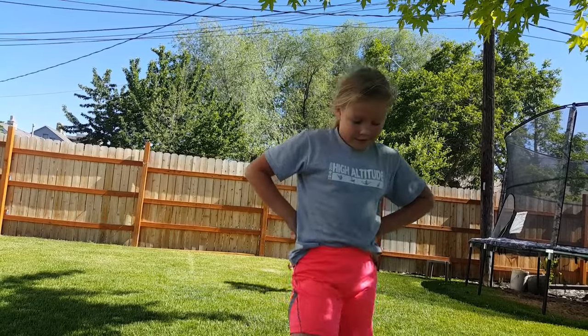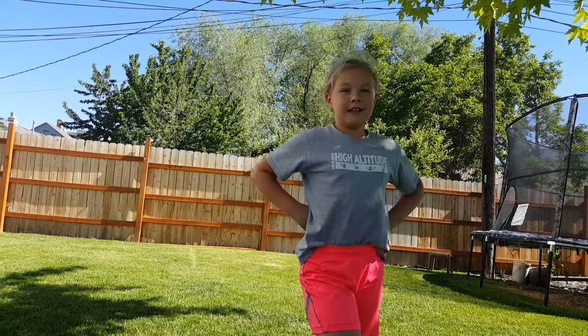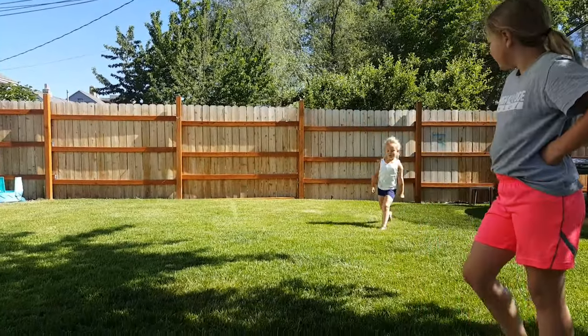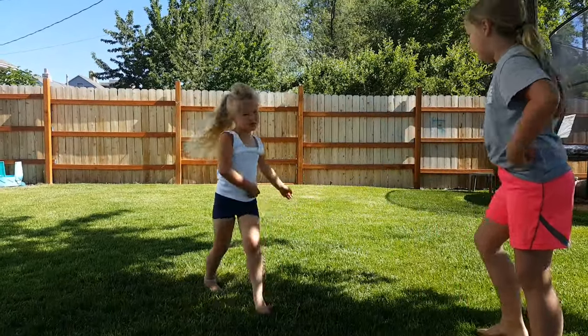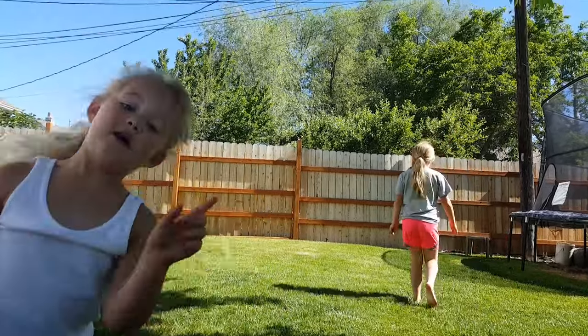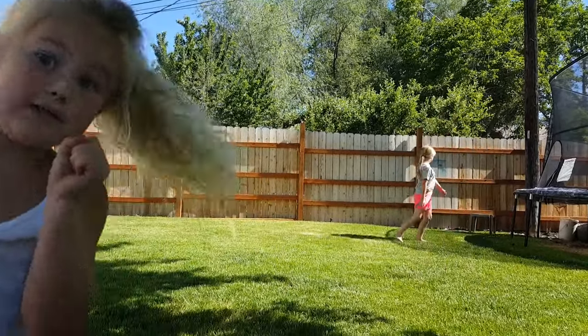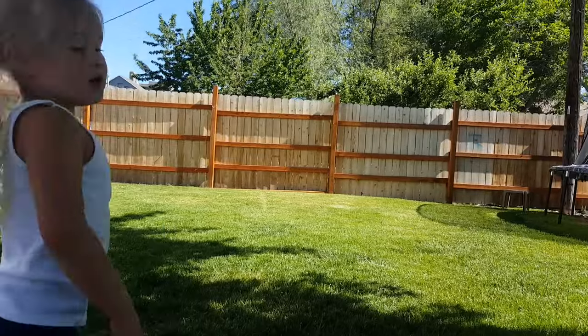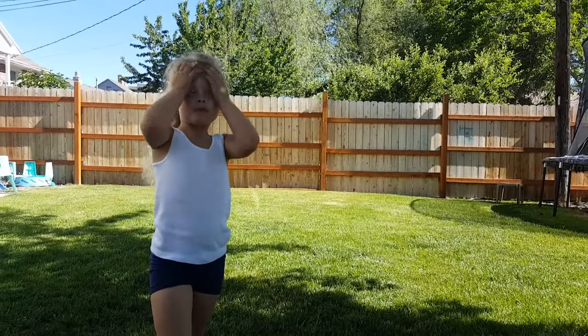Maybe instead of our dog kennel video we could do a video on how to do an aerial. I've watched a lot of those videos — I know all the steps to it. But I don't have it yet. I'm so close. I would have had that if I didn't put my hands down.